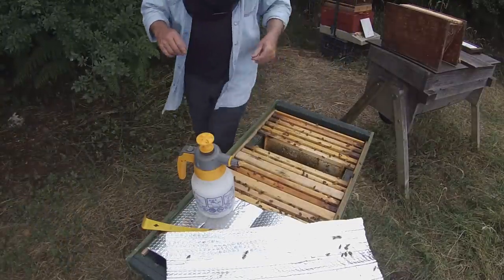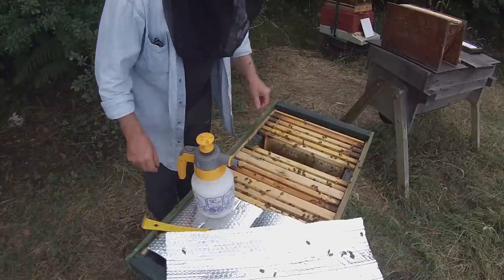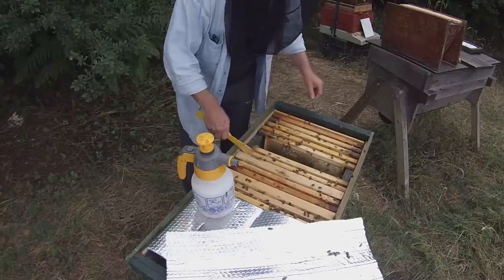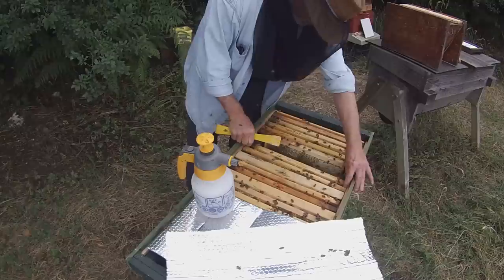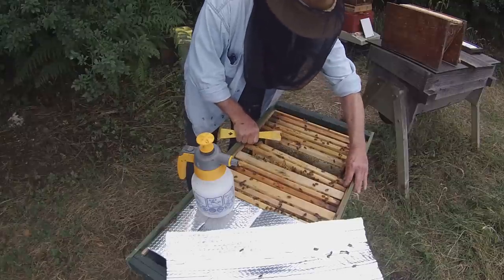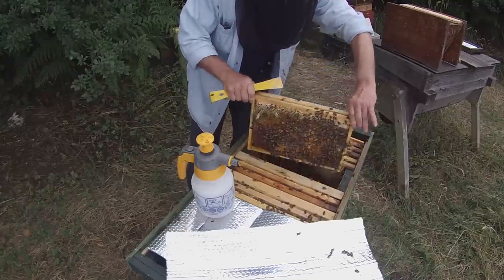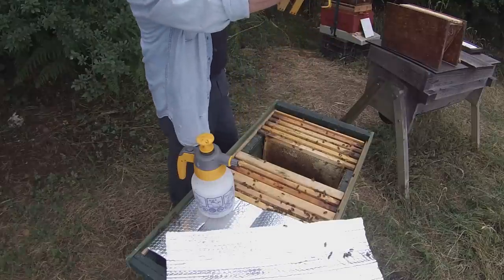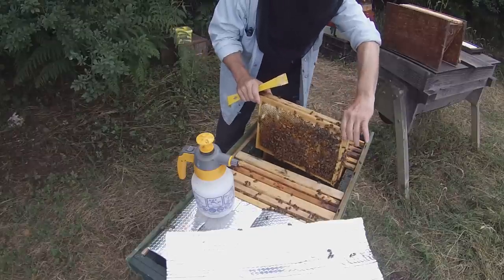I'm putting these combs straight into the nuke box over there. As I work I'm closing up behind me, and at the same time taking a quick look at what these bees are up to. There's loads of pollen and sealed brood, so everything's good in there.